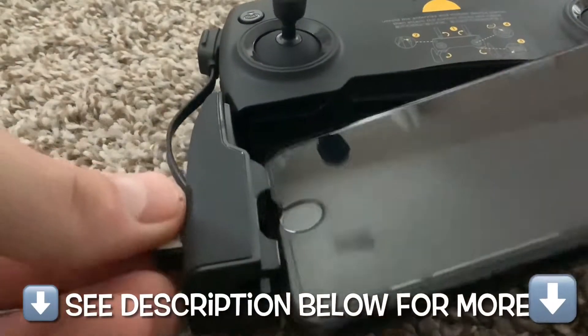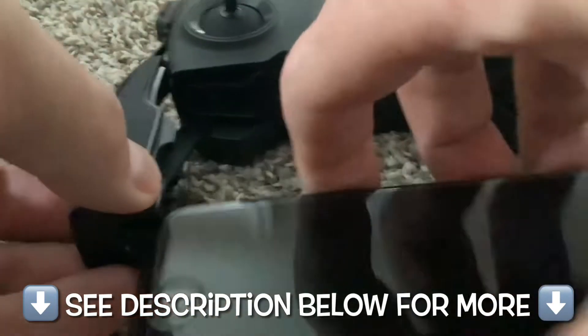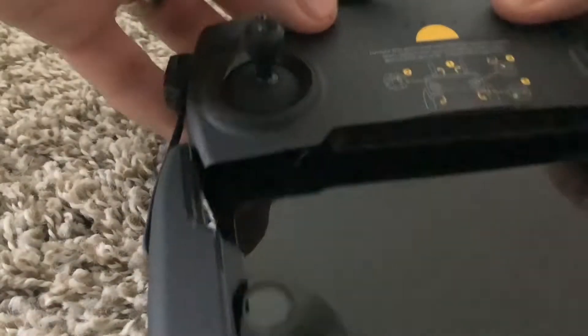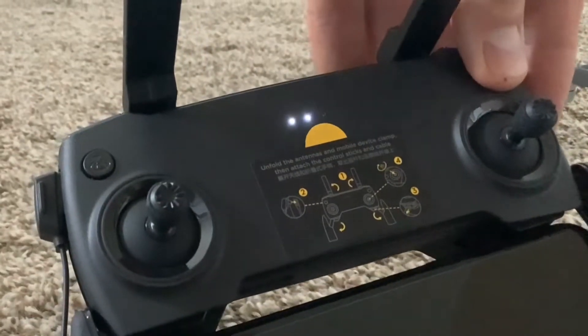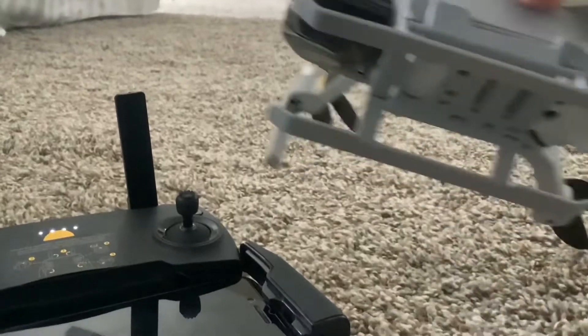I recently returned from a trip, and the instructions say that if you travel outside of your last flown area, it may require the compass to be recalibrated. The problem is when I hooked everything up — got my phone plugged into the remote control, turned it on as per the instructions — and then tried to link it up with the drone.